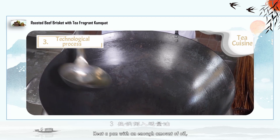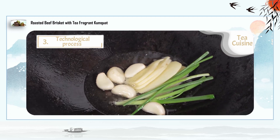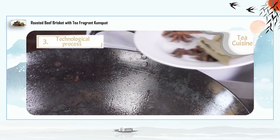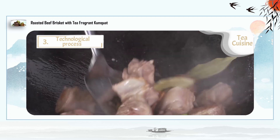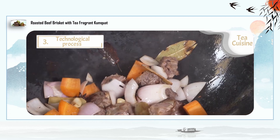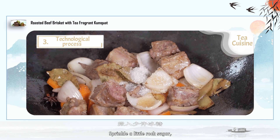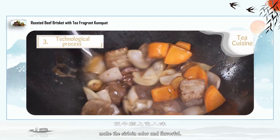Heat a pan with enough oil. Put in the ginger pieces and heat the spices until 80% hot. Pour in the sirloin and stir fry for about 1 minute. Add the cooking wine and sprinkle a little rock sugar. Stir fry, then add an appropriate amount of dark soy sauce and light soy sauce to give the sirloin color and flavor.